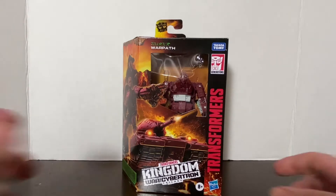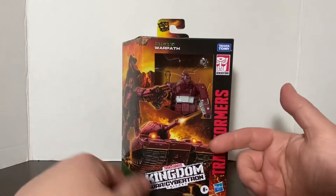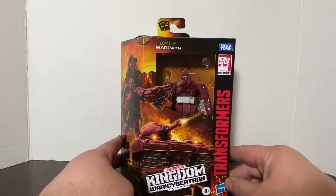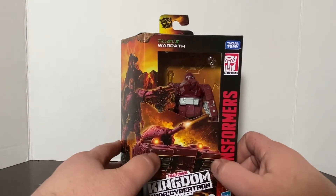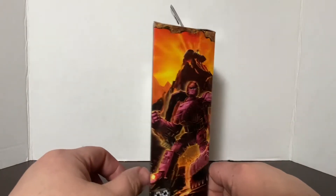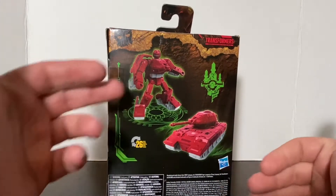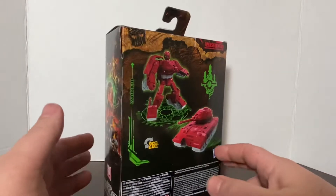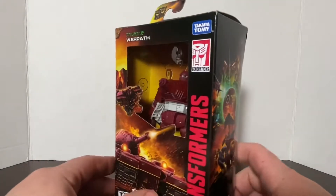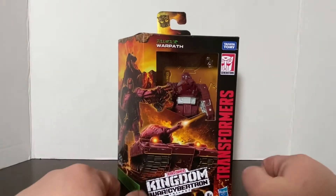Here he is in package. Hasbro went to this style package with more cardboard and less plastic to be more eco-friendly. As such, you can see him from about the waist up, but it does allow them to put more of this beautiful artwork on the box. On the box we have him in vehicle mode, in robot mode, and the Ark crashing into the mountain. The standard vehicle and robot mode pictures tell you it changes in 26 steps. We have the Kingdom artwork on the side of the box.